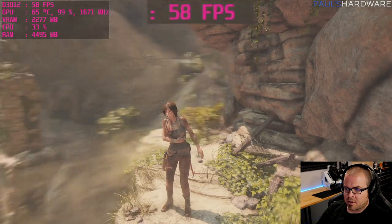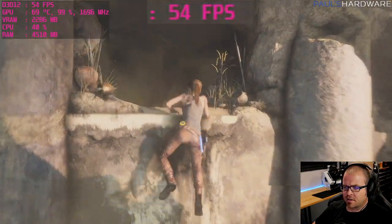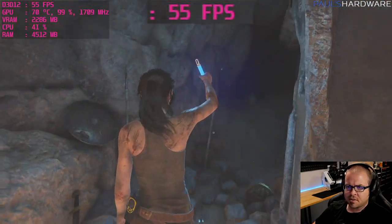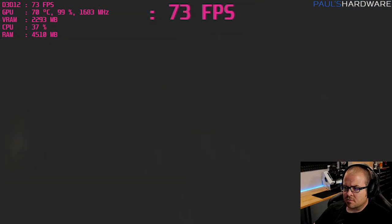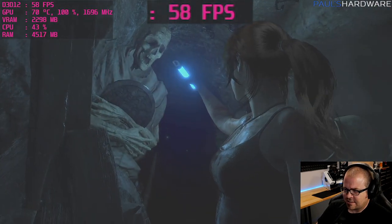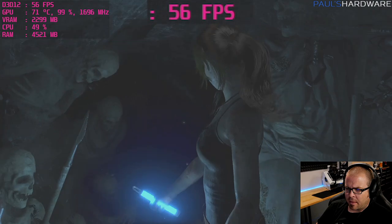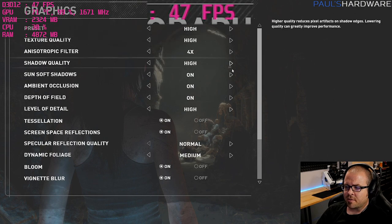Still near the beginning of the game. I'm noticing I'm definitely not hitting 60 FPS — dipping into the 50s and sometimes even the 40s, which is a bit disappointing. It's also causing some tearing since V-sync is off. Going to drop the settings down a bit to hopefully get above 60 FPS.